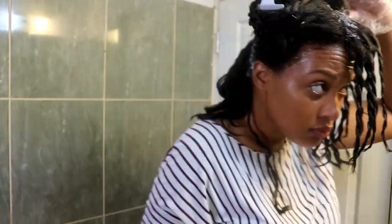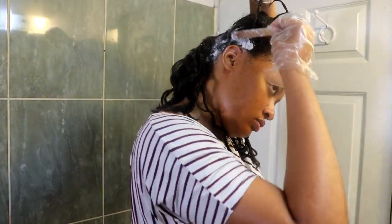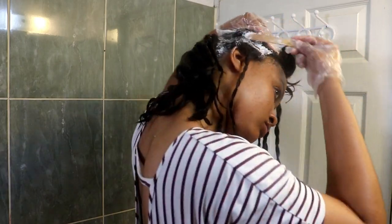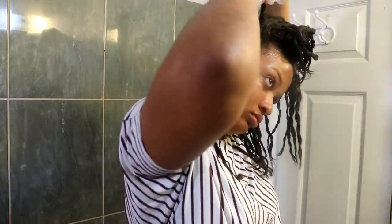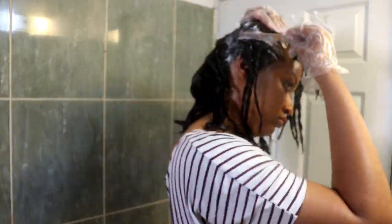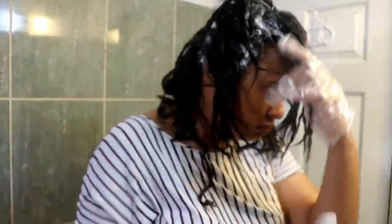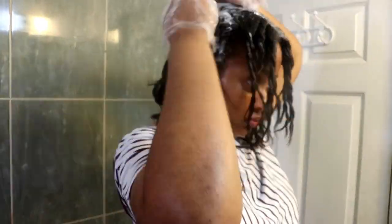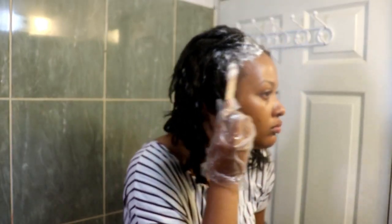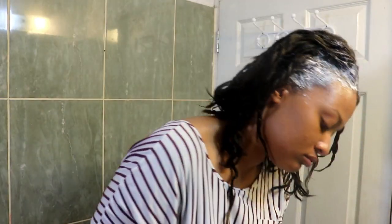For my first time, I really think I did well — I'm patting myself on the back. I did it in an efficient time and I really like how the relaxer came out. Applying it on the bottom and top of each little twist I just made, making sure I get all my new growth, and then doing my edges last because I don't want them to break off — that's not a cute look.